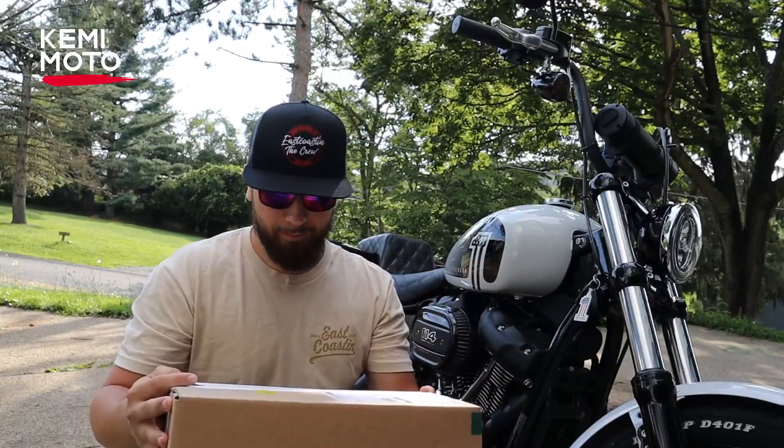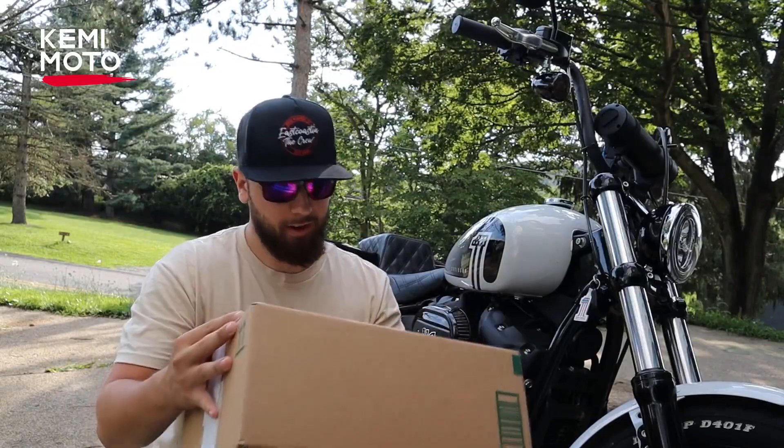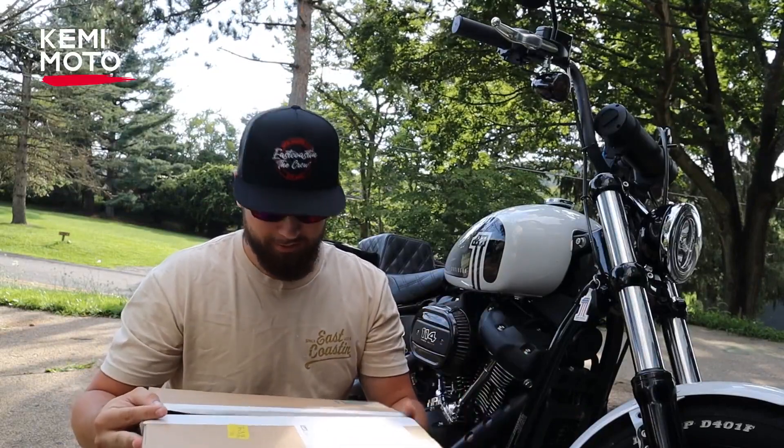Camimoto, thank you very much for this opportunity. Let's check it out. I already cut the box open here. We're going to give it a little unboxing and see what's inside.